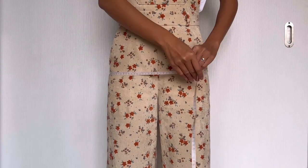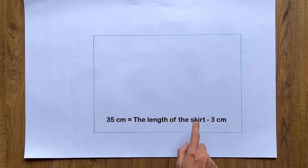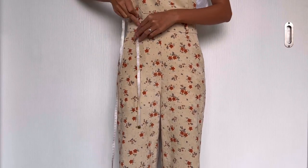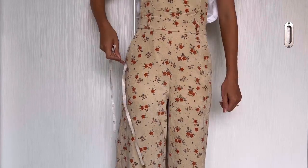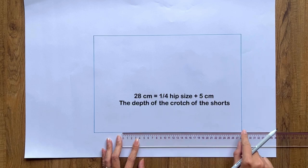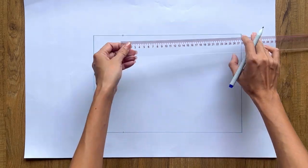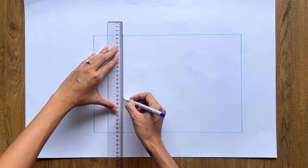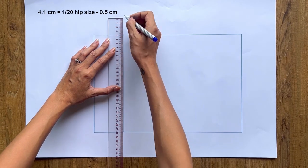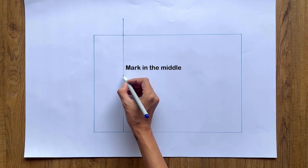Now I'm making the pattern for the short inside the skirt. For the front pattern, I draw a rectangle with 24cm width — a quarter of my hip size plus 1cm — and 35cm length, which is 3cm shorter than the skirt. From the top of the short, I draw another line at 28cm — a quarter of my hip size plus 5cm — which is the depth of the cross line. From one end of this line, I mark 4.1cm outside, which is 1/20 of my hip size minus 1.5cm.